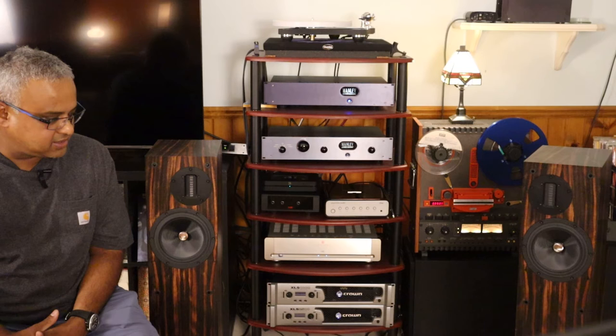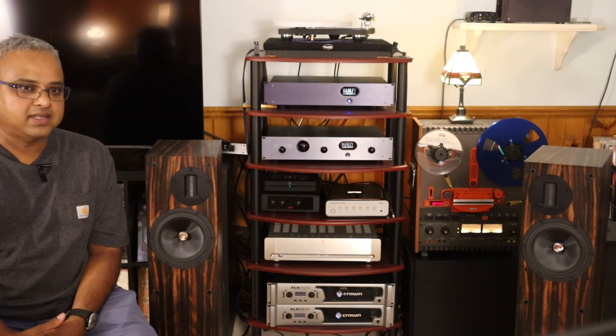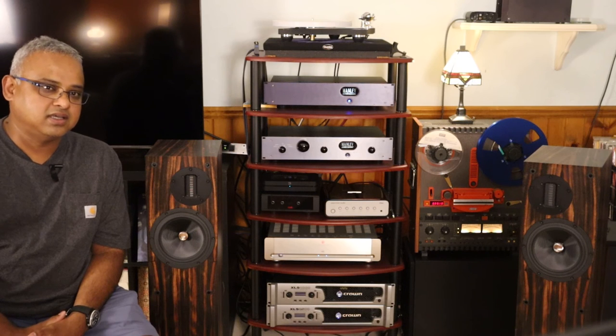The size of these speakers belied the bass output they're capable of, and I'm completely surprised. I had to keep checking to make sure my subwoofers were turned off — and they were powered by a mere 100 watts with the Parasound A23.